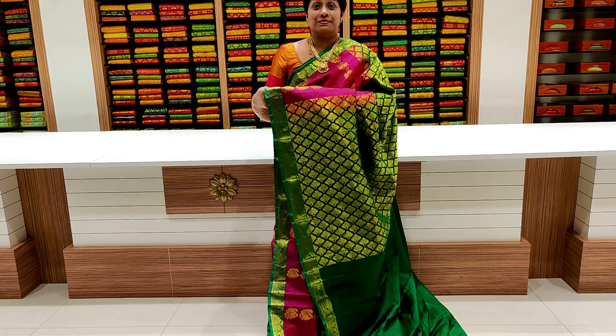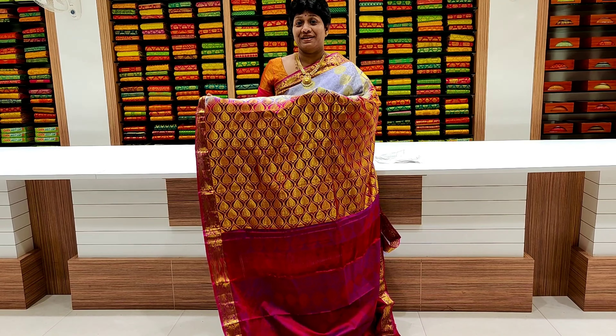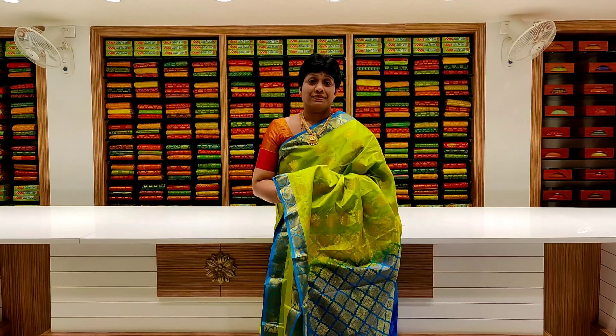This is a light violet and pink color combination. It is a self-design with step-by-step leaf design, two-side creeper border, contrast color. It is very weightless. It is a dark red and green color combination with step-by-step chakram design, mango border with two sides, and contrast blouse with self-design.